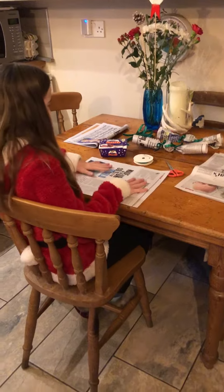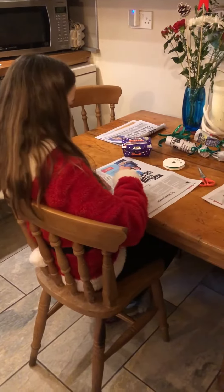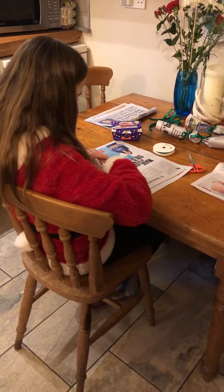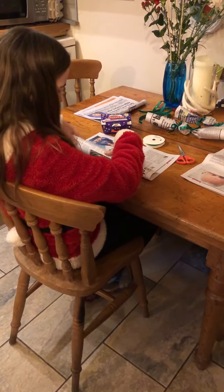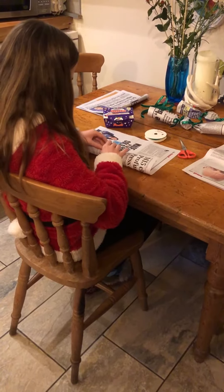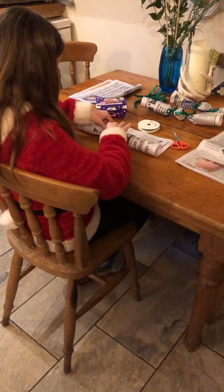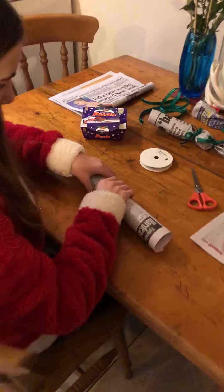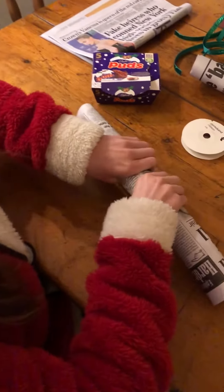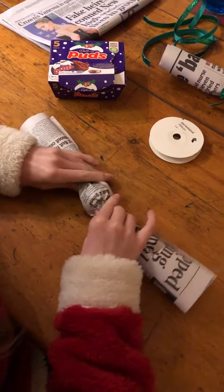So firstly you get a newspaper and then you get your pudding. You wrap it all the way until it doesn't go anywhere, like this. Then you scrunch up these two bits, only like this, so you know where your sweet is, or pudding.